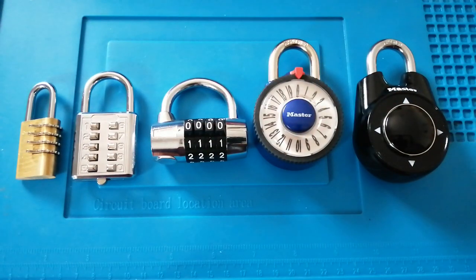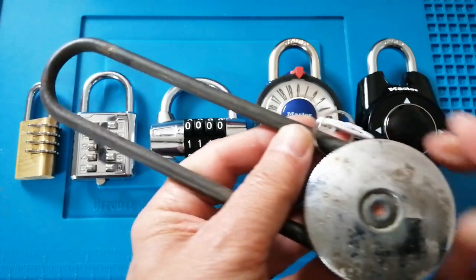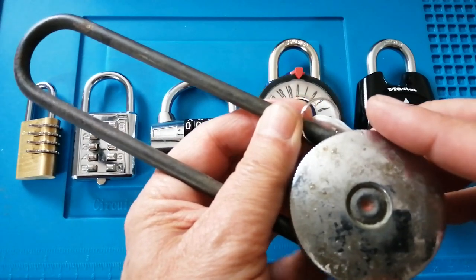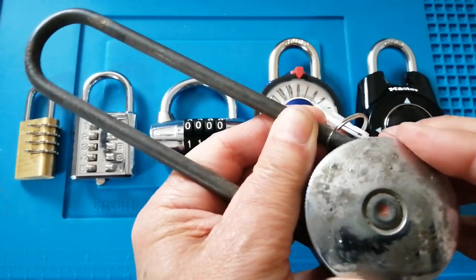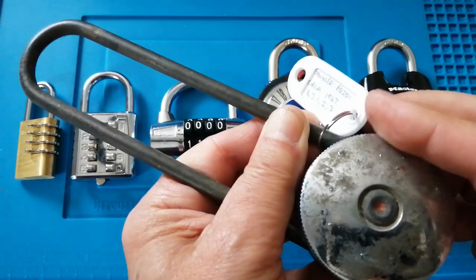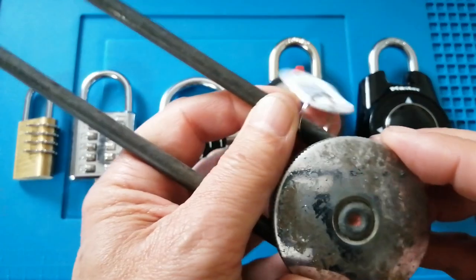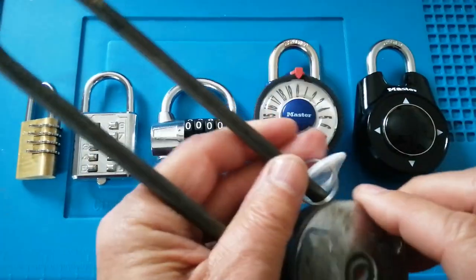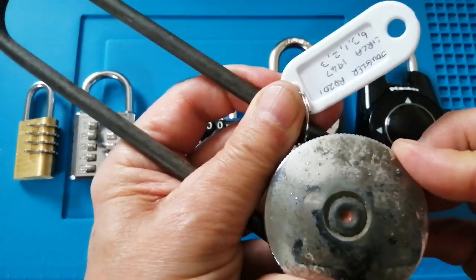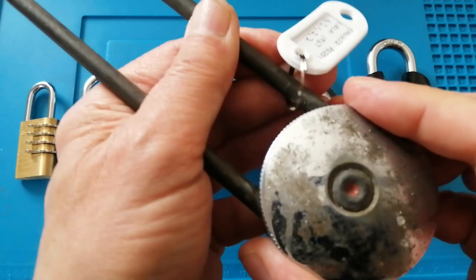The other lock I'd like to mention is quite unusual and unfortunately quite rare. I believe it was actually designed with the visually impaired in mind. It doesn't have any dials — it works on clicks. You count the clicks: six clicks, then three clicks, then one click, then five clicks, and it opens.